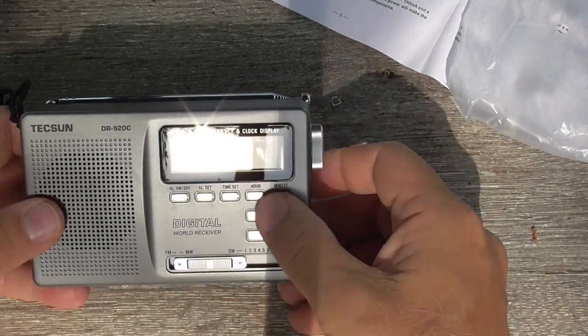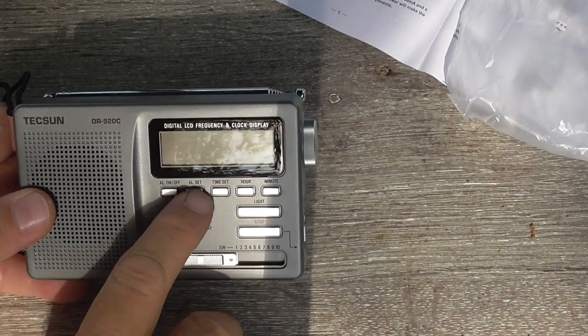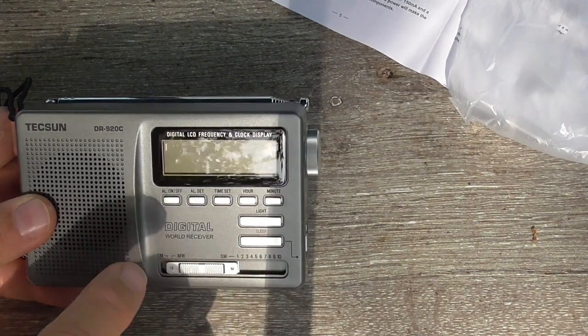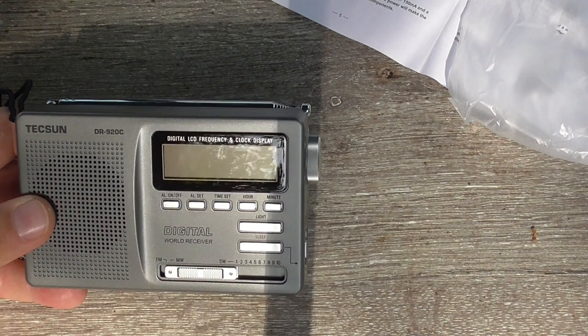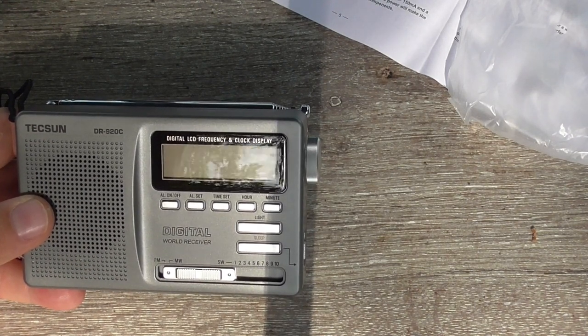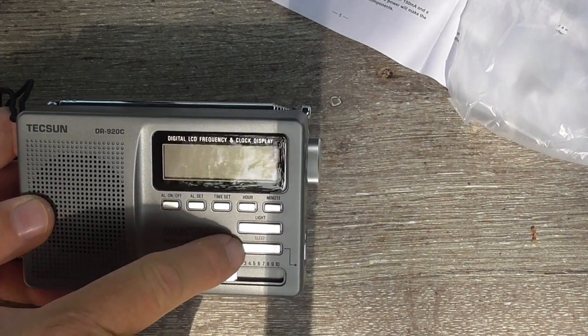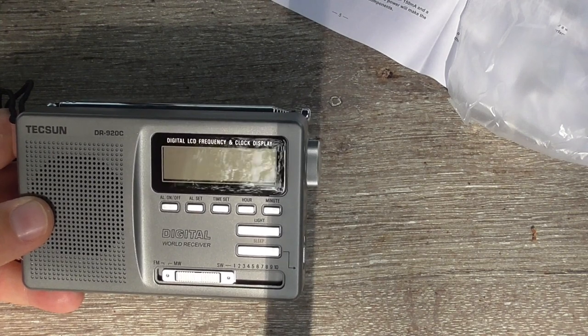Here we have the button controls on the front: alarm on/off, alarm set, time set, hour and minute setting for the alarm and time, and the dial light button — which we won't be able to see in this bright environment, but it's a very pale amber. We also have a sleep switch; you can turn the radio on with the sleep switch and it will stay on for a while.